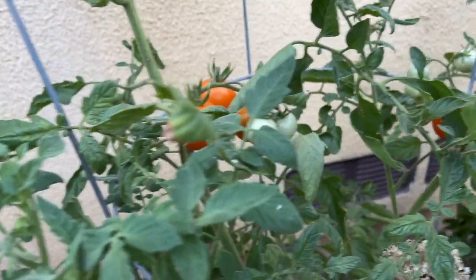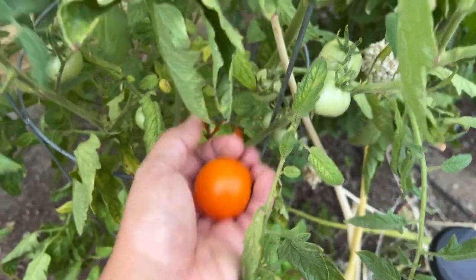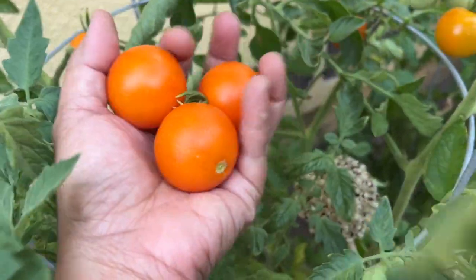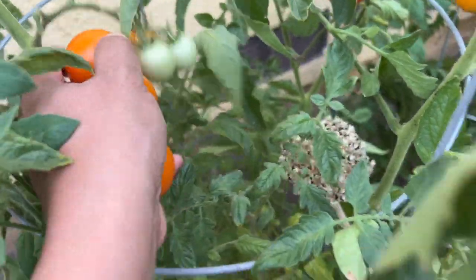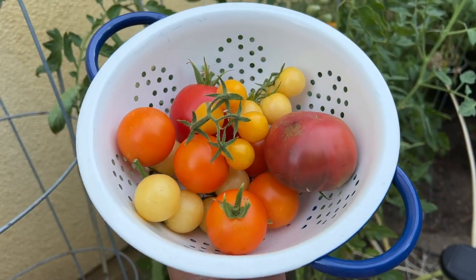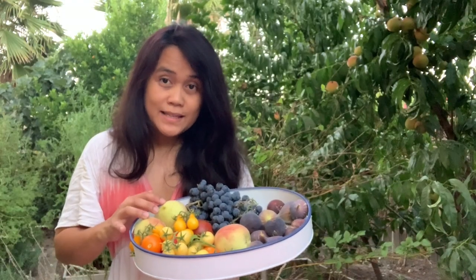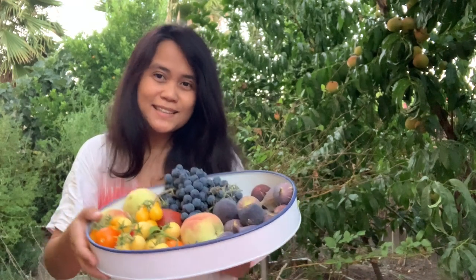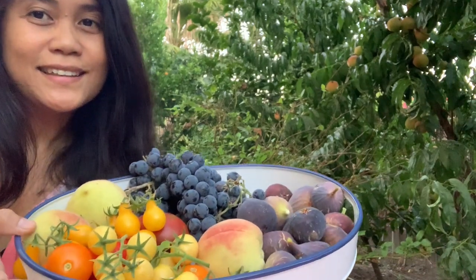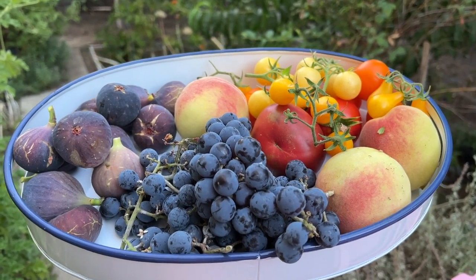So we have orange, yellow, red, and orange tomatoes. Here's my tomato harvest — beautiful! And here's my full garden harvest: peaches, tomatoes, grapes, and figs. Here's my harvest — grapes, figs, peaches, and tomatoes.